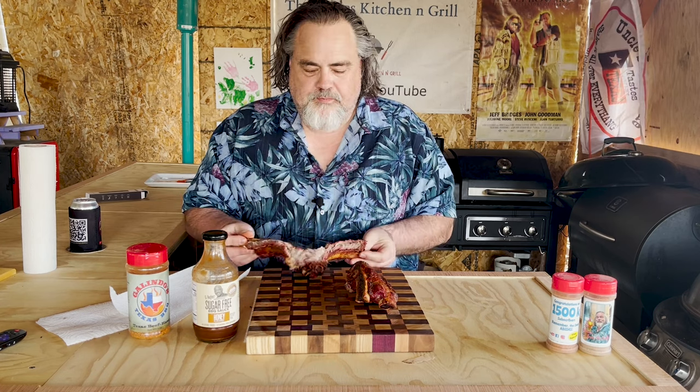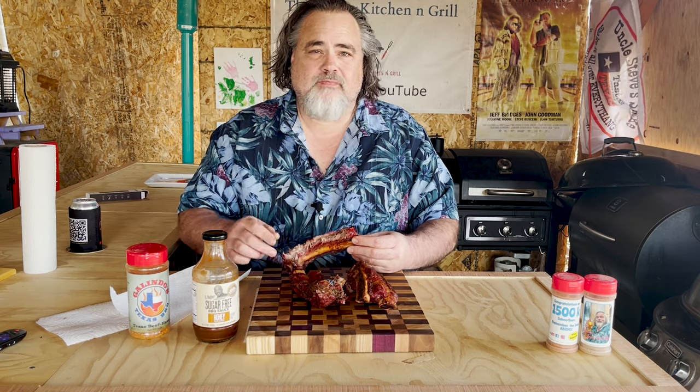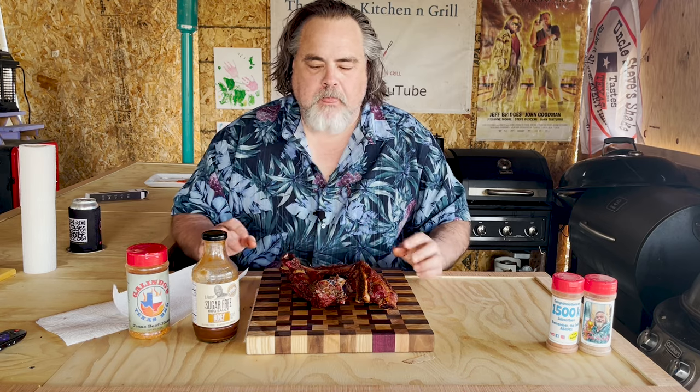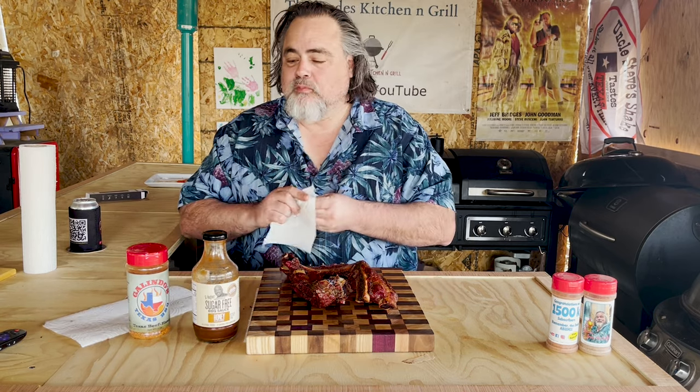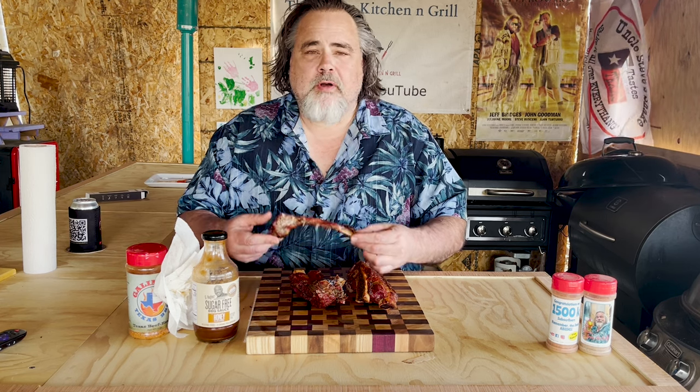Now, it's not fall-off-the-bone. A lot of people like fall-off-the-bone — I do too. And if I were in a competition, I probably wouldn't go fall-off-the-bone. But it's time to try these out. Yeah. Heck yeah. At the beginning I said pass or fail — I'm going to say pass. I'm going to give it a B+. I'm sure if I did this all the time I could perfect it. But just doing it for the first time on camera, that rocked.